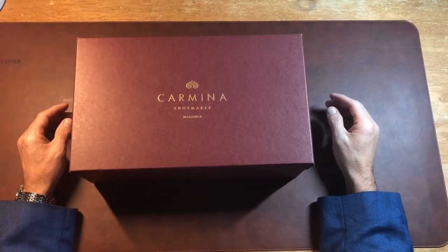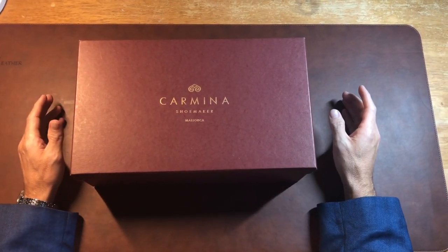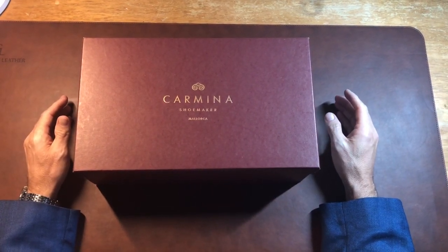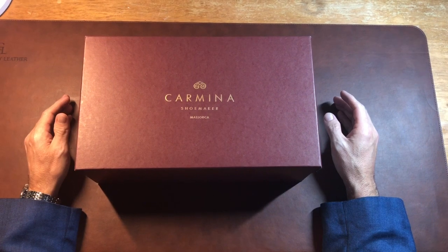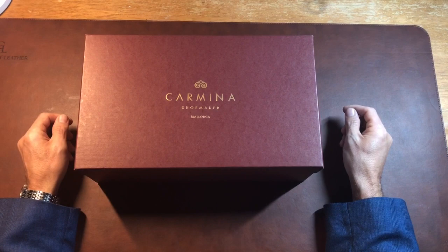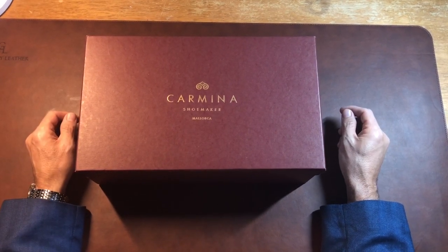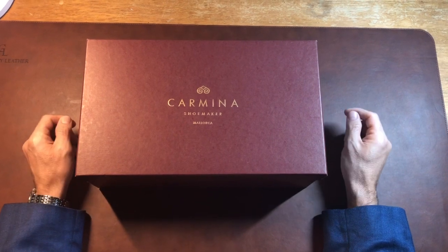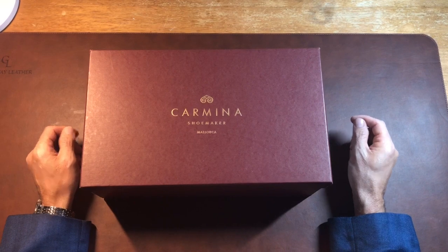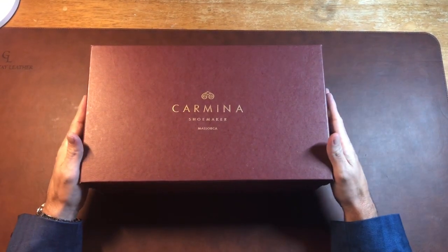Hey everybody, the shoe enthusiast here. I am very excited about this particular unboxing today — this will be my first ever pair of shell cordovan Carmina shoes. I actually saw this pair in the outlet store of Carmina, and sometimes you can find pretty good deals there, but I've never been able to find this particular color in a last that fits my foot well. I'm really excited, so let's get started.